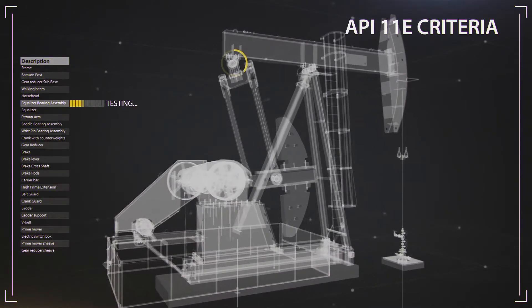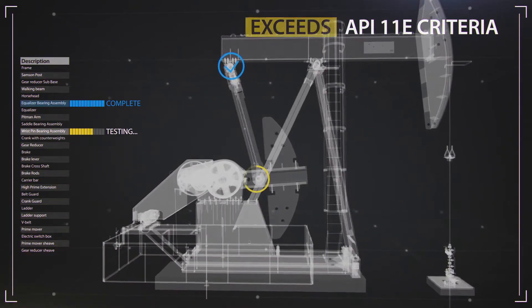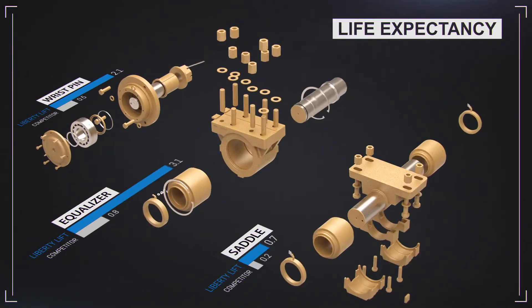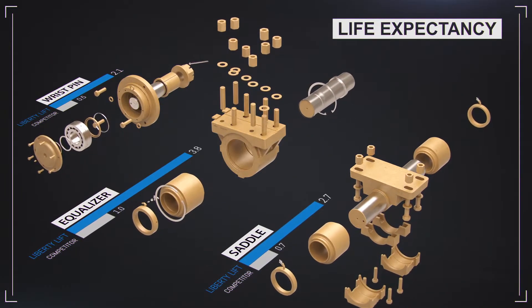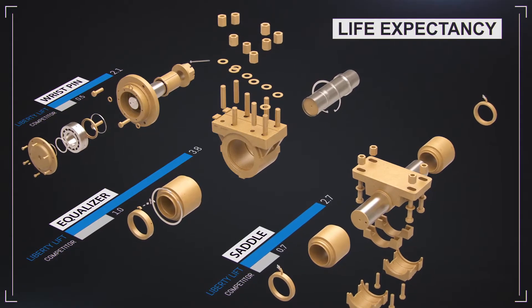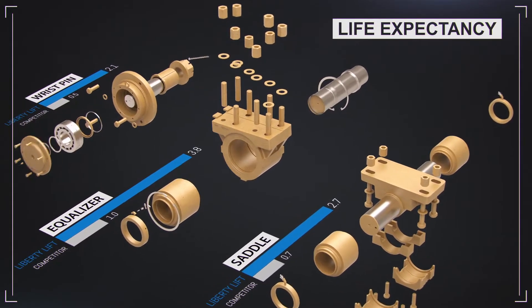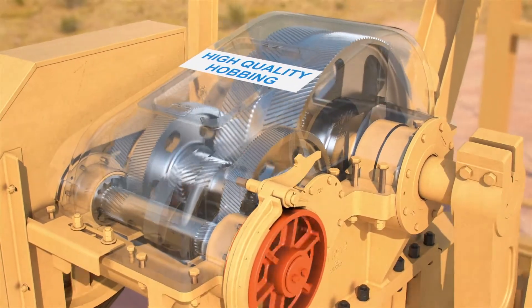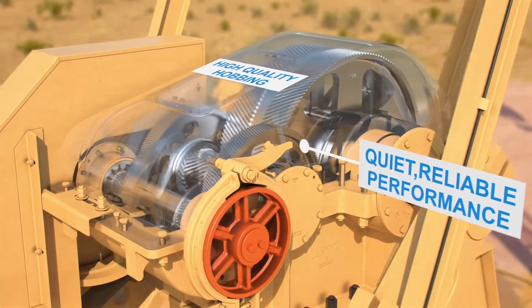Rigorous and comprehensive fabrication quality procedures that exceed API 11E criteria, materials and precise machining of bearings for capacity and operating life far surpassing those of competitors, and reducer gears cut with high-quality hobbing for precise meshing and quiet, reliable performance.